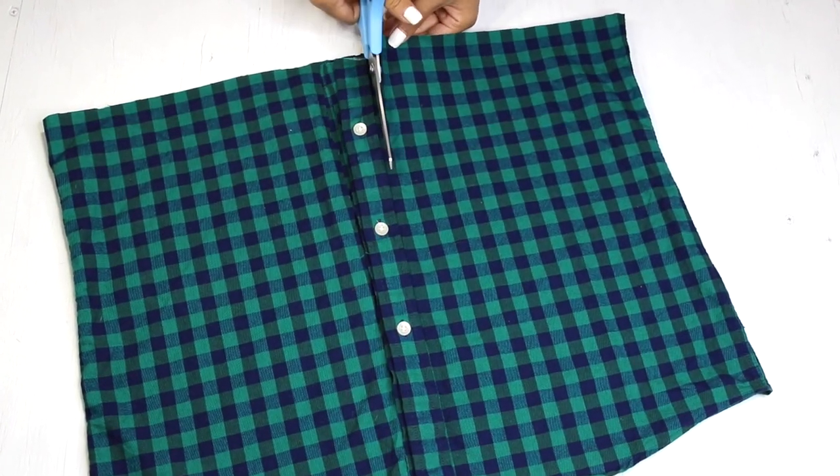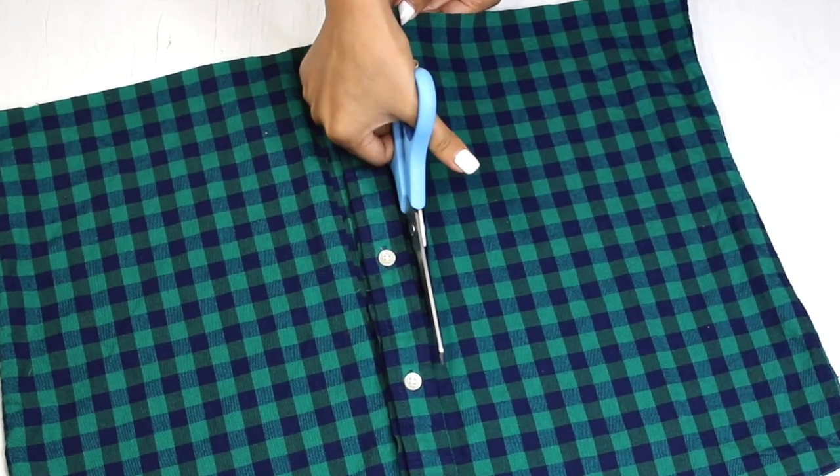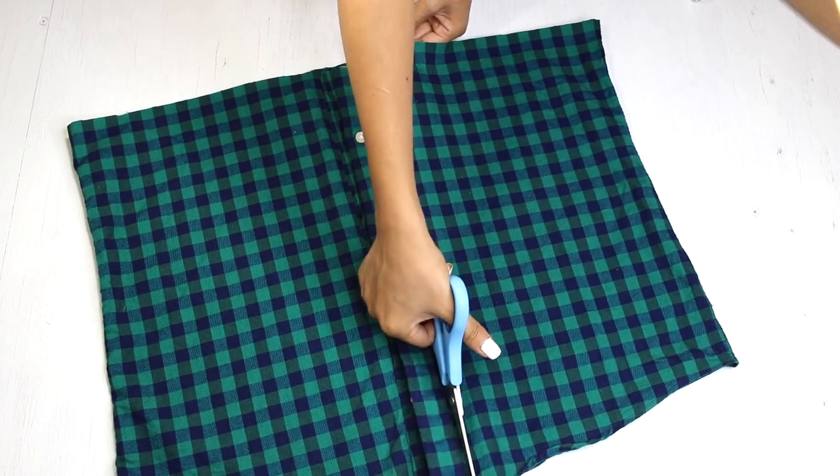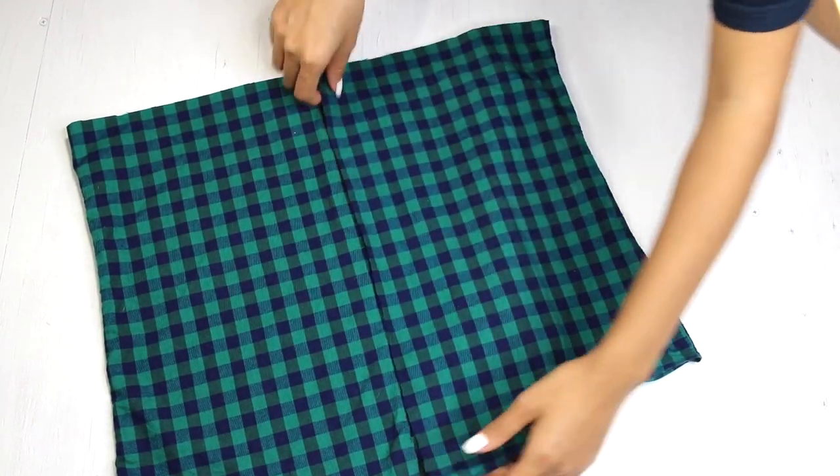While picking up your shirt, always make sure it's oversized so you have some extra fabric to play with in case you mess up. I don't know about you but I always do.